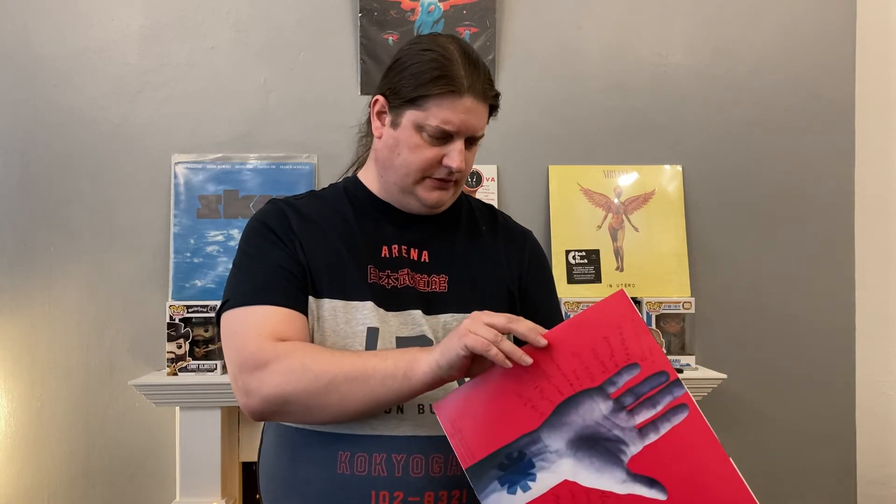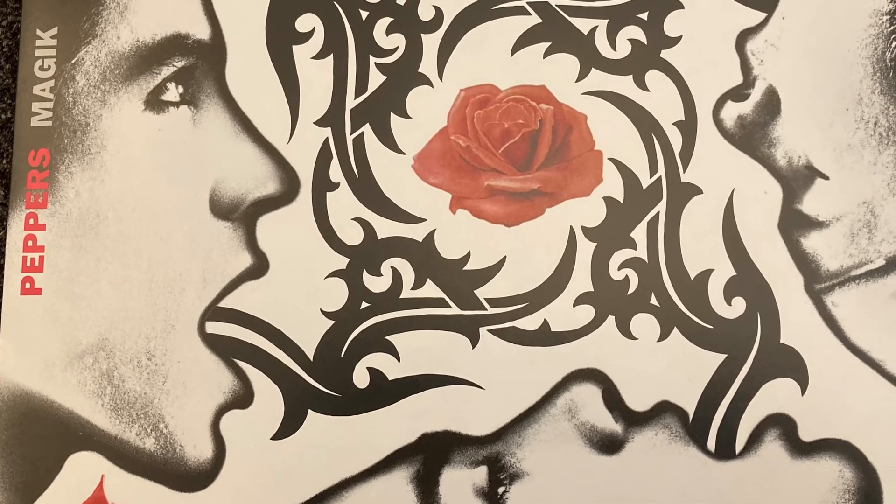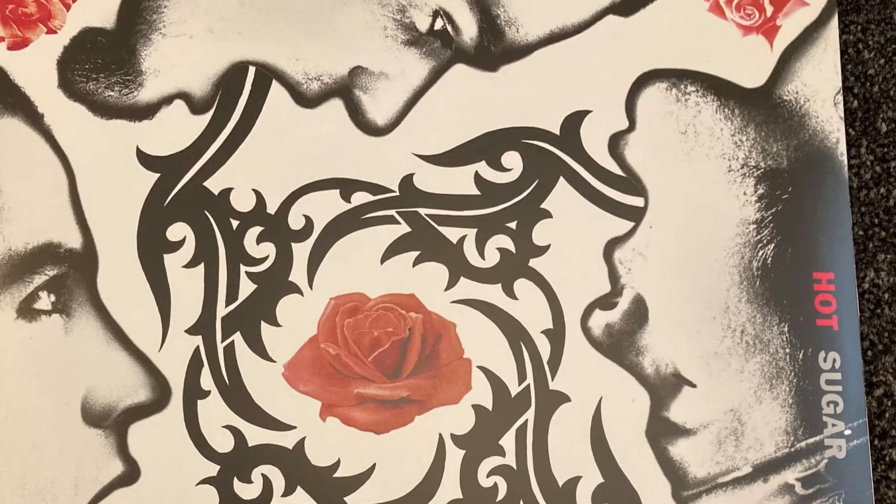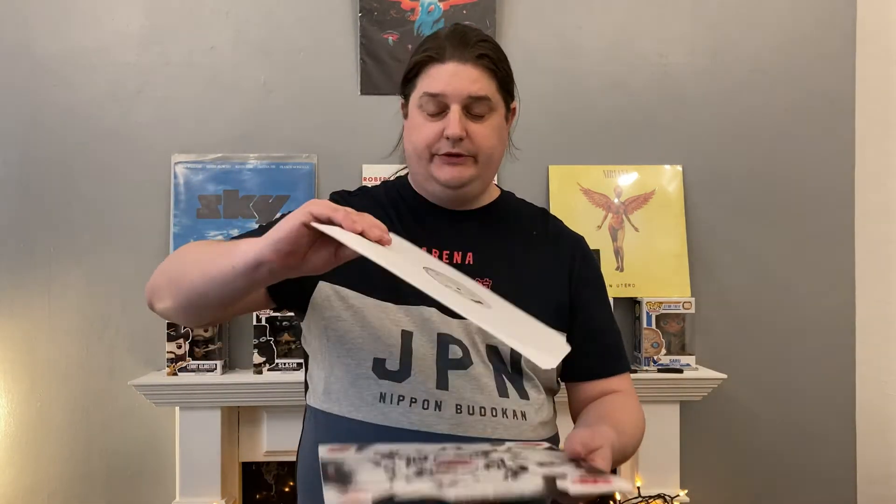This is the debut album — sold 10 million copies in the US, I believe. I'm actually going to do something I've not done before: I'm going to take the cellophane off carefully. That's the best way to do this without damaging it. I'll just put my scissors in the corner and cut along that edge — that's where the record comes out.